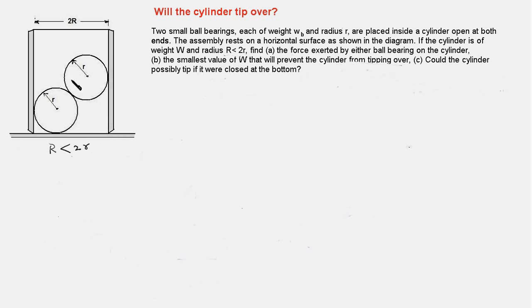We are required to find the force exerted by the ball bearings onto the cylinder at the contact points — this point here and this point here. Next, we are supposed to find the smallest weight of the cylinder which will prevent it from tipping over. Lastly, if the cylinder has a base, what will be the minimum weight for it to remain in equilibrium and not tip over.